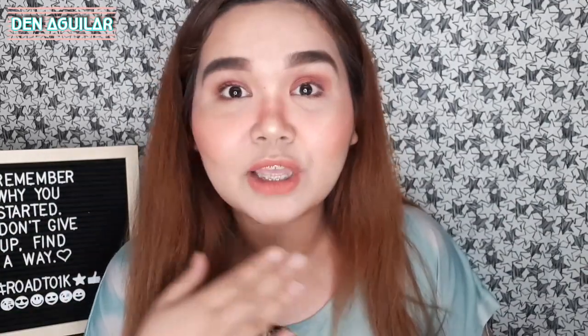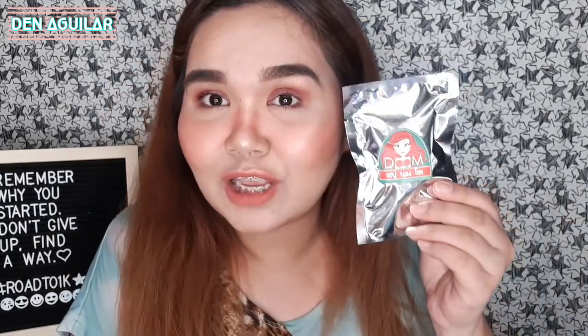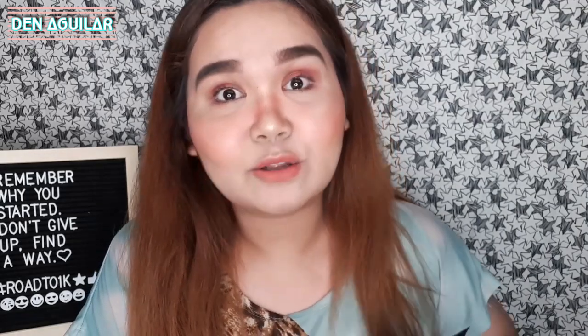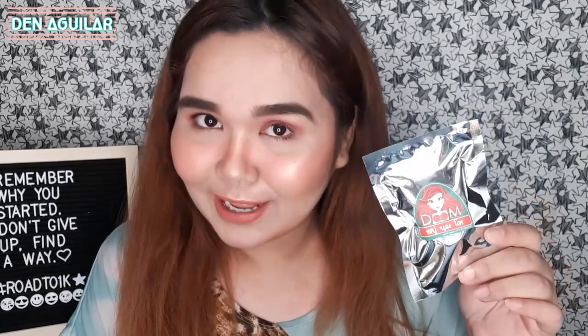I'll make sure na hindi ko saan pa rin itong video na ito, hindi siya magiging rated as PG, okay? Kasi alam ko may mga batang nanonood dyan, pero gusto ko i-share sa inyo ito. Hindi ko naman siya kailangan guys — contento na ako sa meron ako — pero nai-trig ako, gusto ko talaga siya i-try. Tingnan natin kung effective.